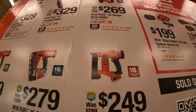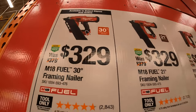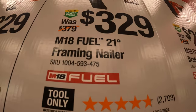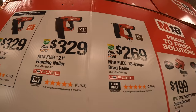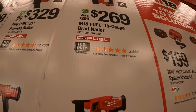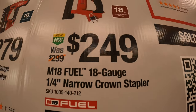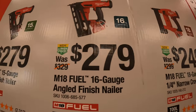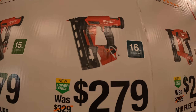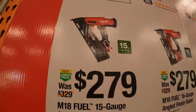$329 for the M18 Fuel 30-degree framing nailer. $329 as well for the M18 Fuel 21-degree framing nailer. $269 for the M18 Fuel brad nailer. $249 for the M18 Fuel 18-gauge quarter-inch crown nailer. $279 for the M18 Fuel 16-gauge angled finish nailer, or $279 for the M18 Fuel 15-gauge angled finish nailer.